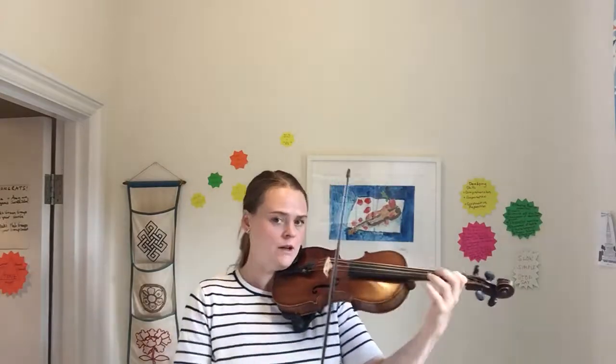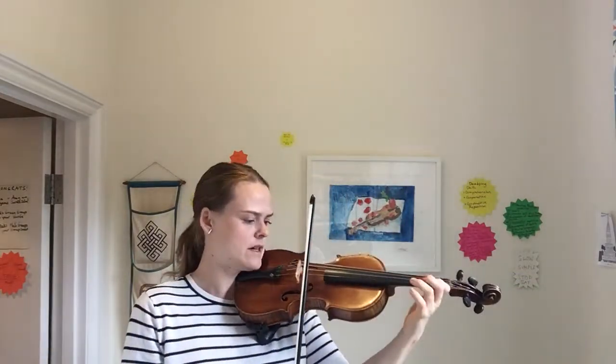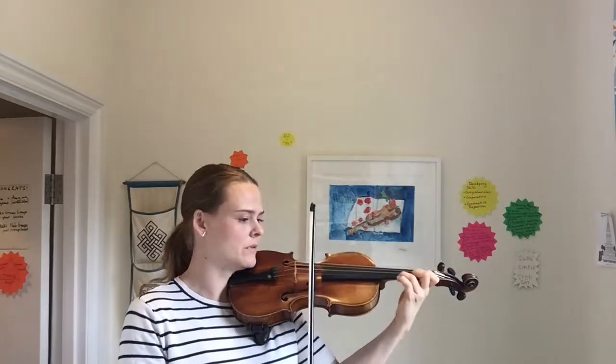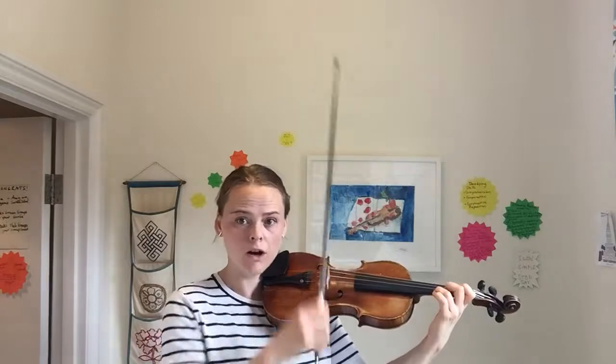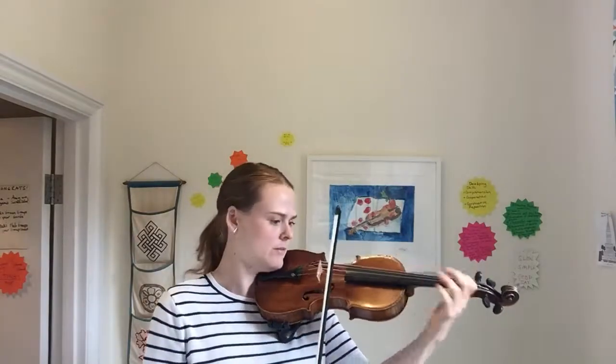You'll hear that on your CD, of course. So I'm not going to do that. In the beginning, we need to make sure that we start here at the tip. We start at the tip and we're about to do that syncopation rhythm with a slur.